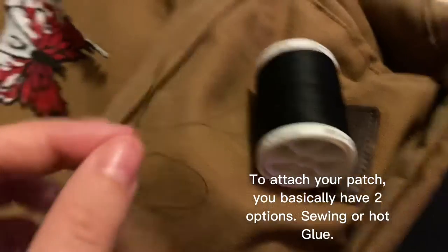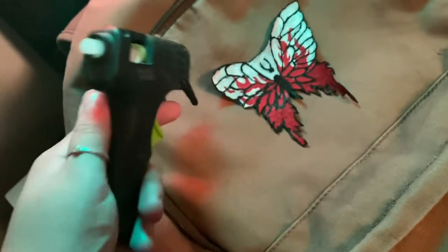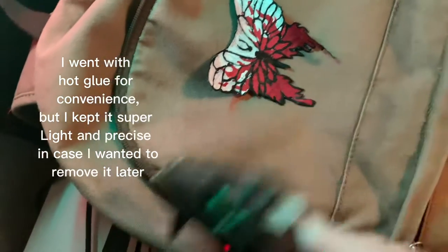To attach your patch, you basically have two options: sewing or hot glue. I went with hot glue for convenience, but I kept it super light and precise in case I wanted to remove it later.